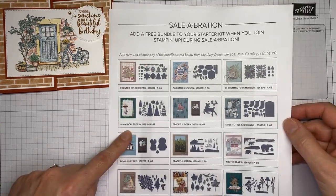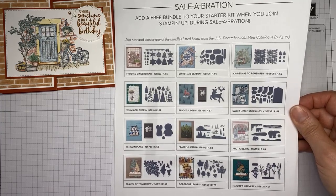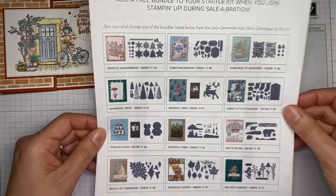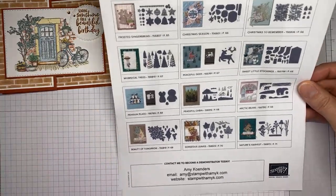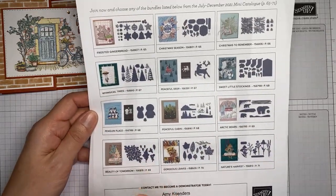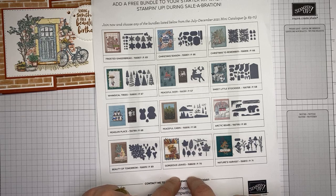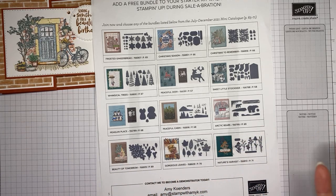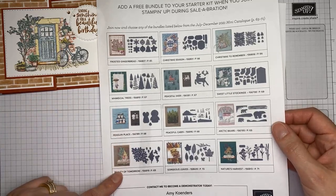A couple of celebration reminders: the deal where you get a free bundle with your starter kit purchase from Stampin' Up is also ending on Thursday. The starter kit is $99 and you get to pick $125 worth of merchandise of your choice, plus a free bundle, a free Paper Pumpkin kit, and some business supplies. There's no requirement to sell anything — you can just join and if it's not right for you, drop back to being a customer.